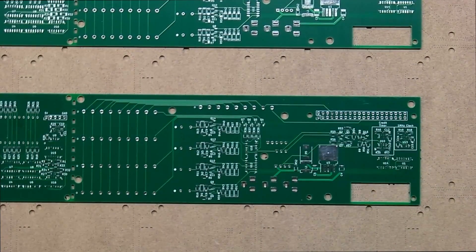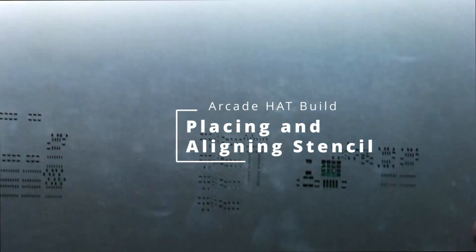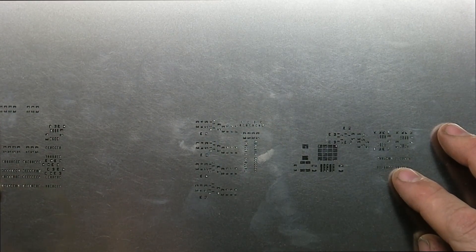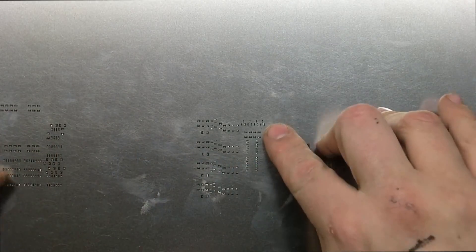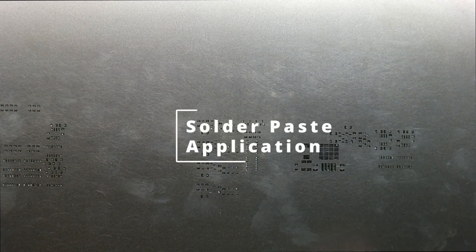Oh hello, my YouTube friends. So today we're going to put some solder paste onto these PCBs I got from JLCPCB, utilizing this stencil, and yeah, we'll see how things go. Solder paste, solder paste time.